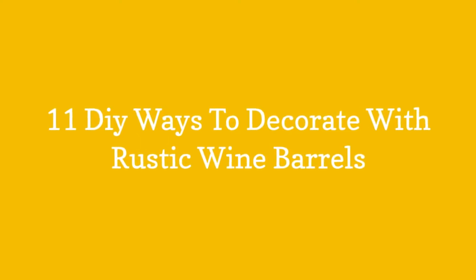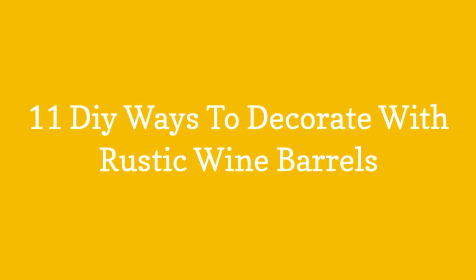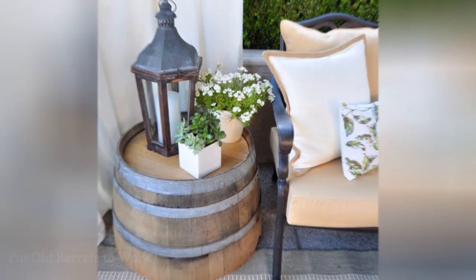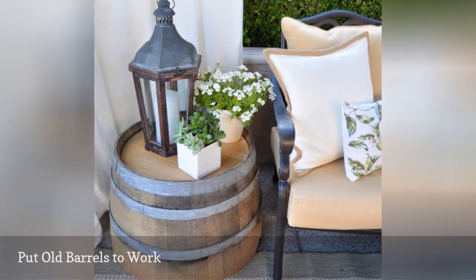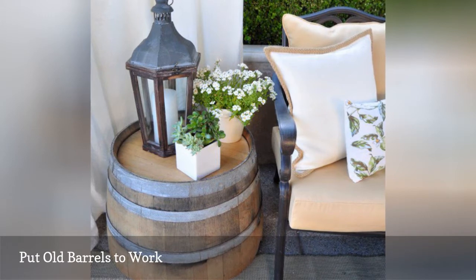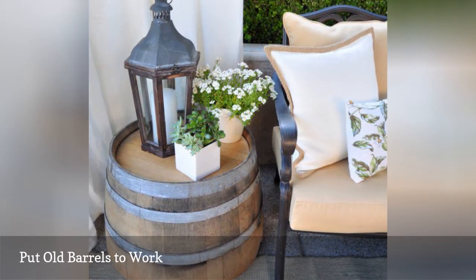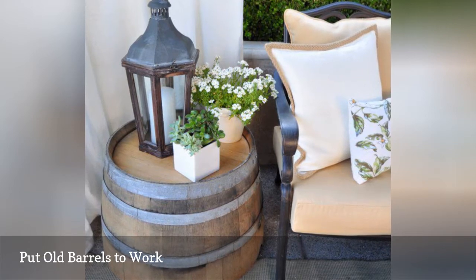11 DIY Ways to Decorate with Rustic Wine Barrels. This patio side table from Sensational Style was built by cutting a full-size barrel down to knee height, creating the perfect landing pad for a summer lemonade or, of course, a glass of wine. Here, we round up even more barrel looks we love.